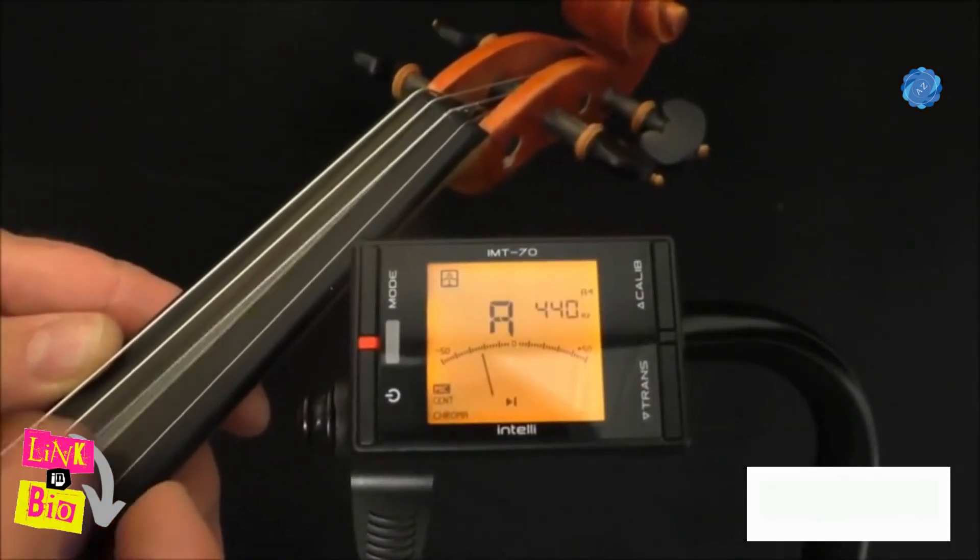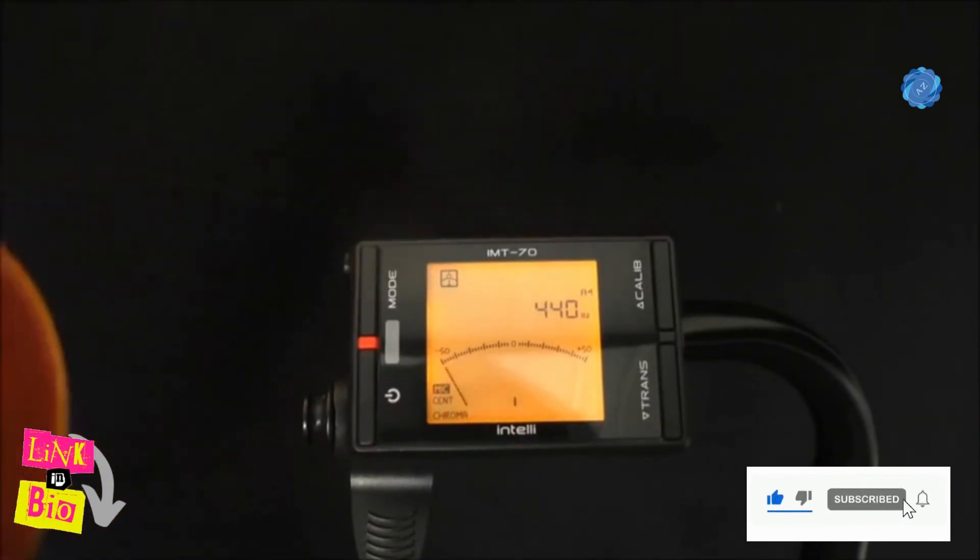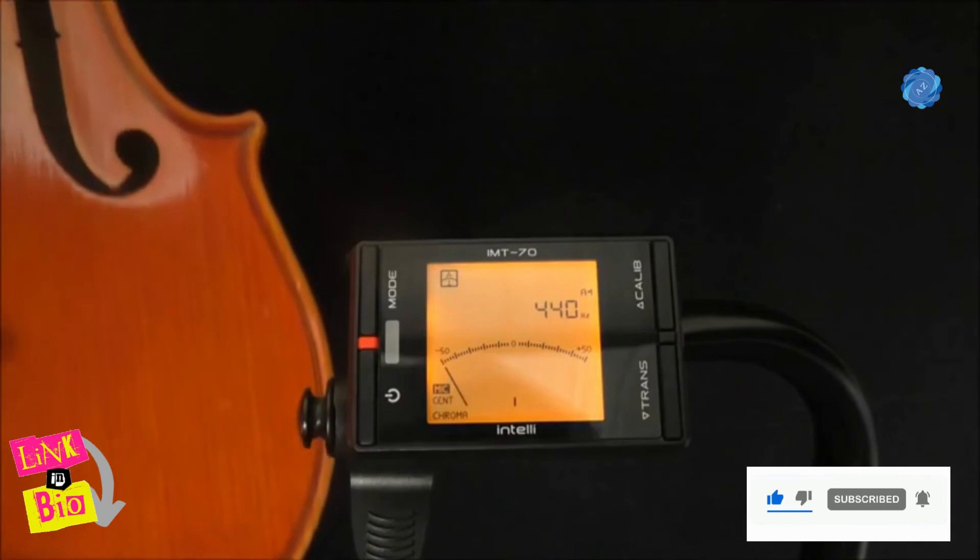Sometimes tuning one string puts another string out of tune, so constantly re-check and use the fine tuners to make small adjustments.